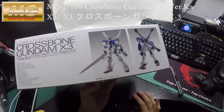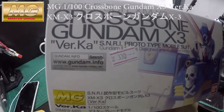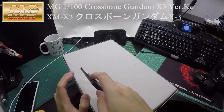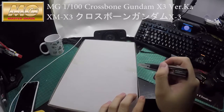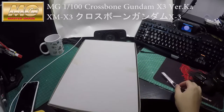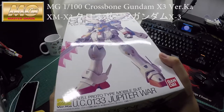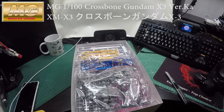The price tag is still on — I got it for 330 Hong Kong dollars, which is alright. It's the same price as the X2. The X2 and X3 have to be ordered from Bandai Premium, so they're a lot more expensive than the X1 for some reason. But anyway, let's see what's inside.